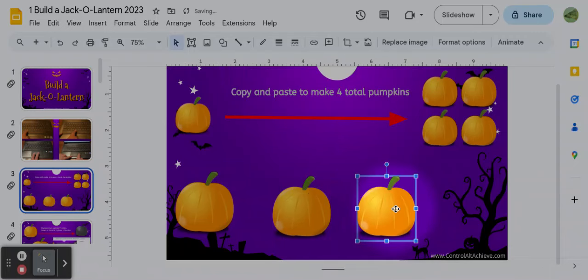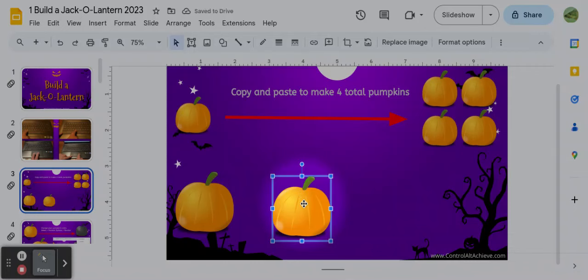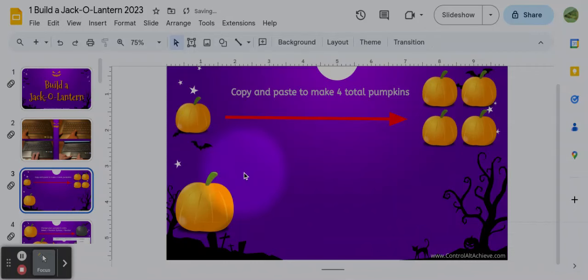That's another way to do it. Then I just need one more and I'll have my four pumpkins. You don't need to make faces on those, although if you want to later you most certainly can. I'm just going to delete those so it's ready for you when you do it.